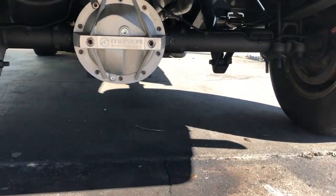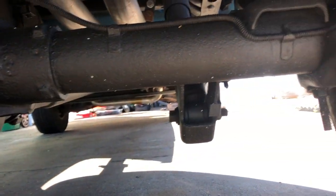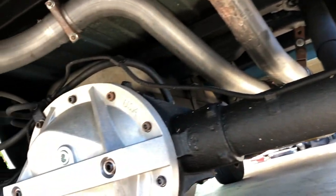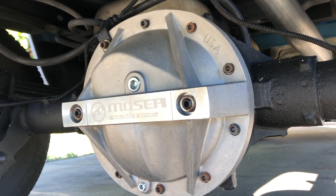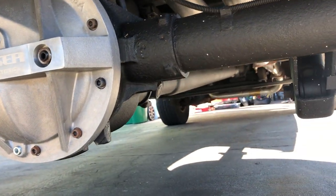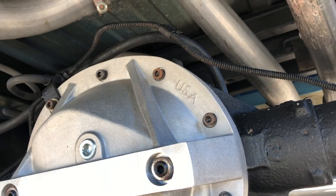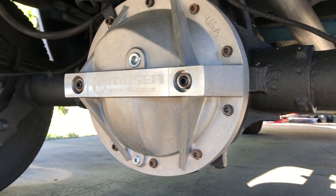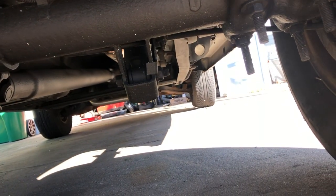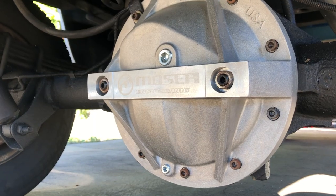There it is. Obviously it looks a hell of a lot better than it did. I love the look. I love how it's performing so far. Looks like a little rust already coming on those bolts, but I mean, of course that's gonna happen. It's your rear end — it's the first thing that hits any kind of moisture. So yeah, there you go.